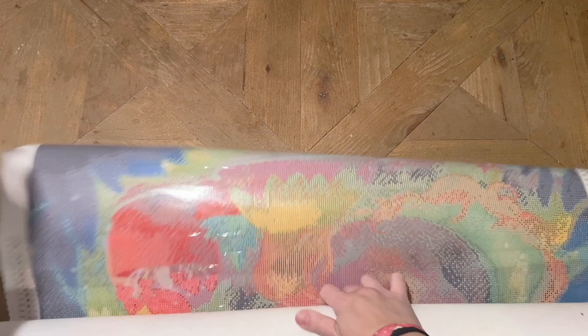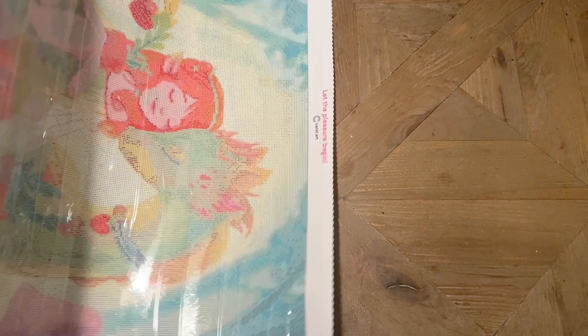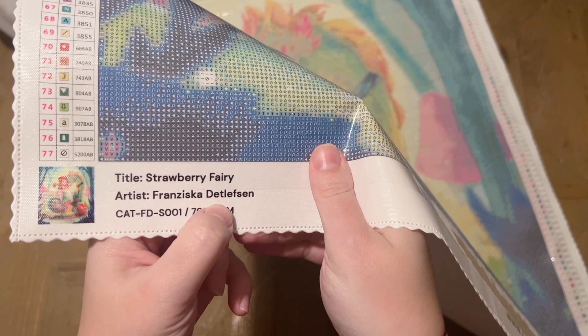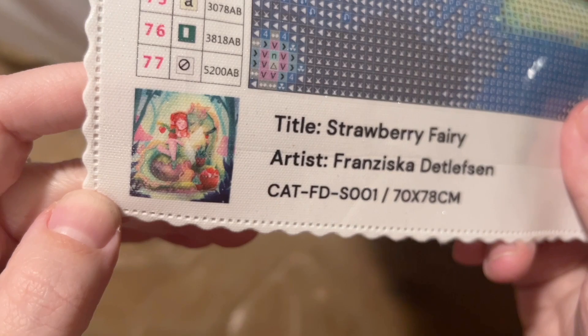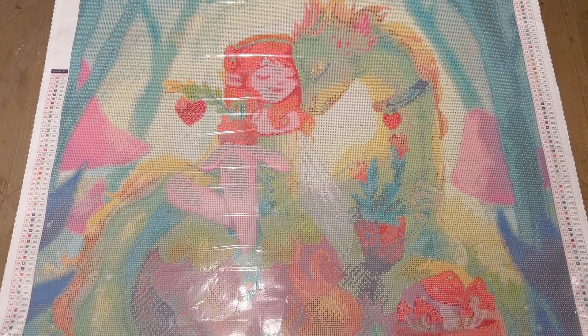That's one really good way to help it lay flat. The other way is to peel back the plastic cover, which I will show you as well. But that really did the trick — look at how cute this artwork is! So the name on this one again is Strawberry Fairy, the artist is Francisca Ditlifson — I am butchering that, I'm so incredibly sorry. There's a better look at the original artwork; isn't that pretty? Let me show you what was included in the kit and then I'll take you on a closer look at the canvas.